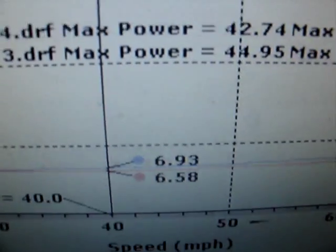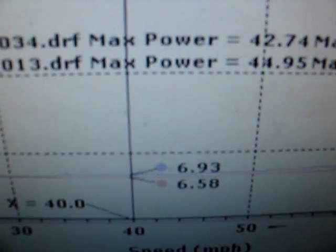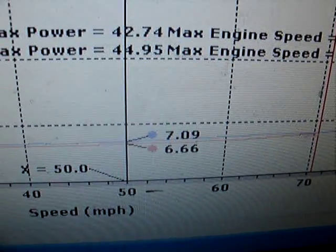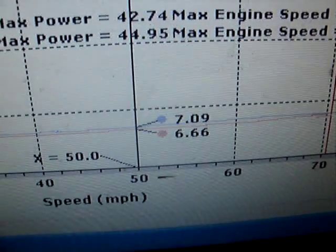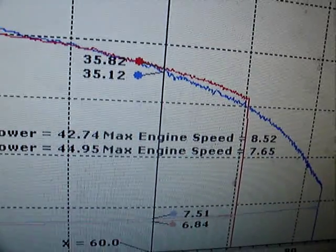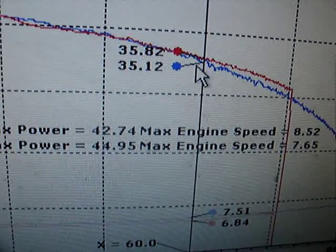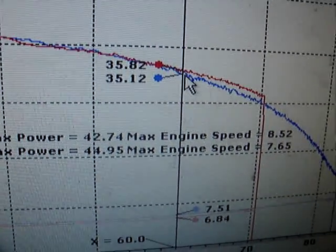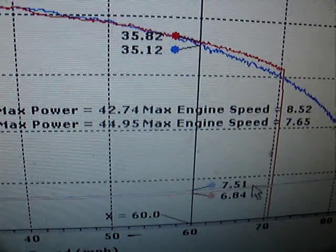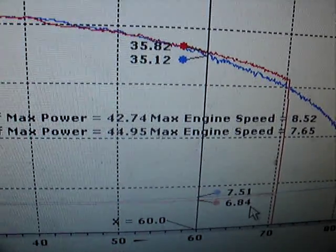At 40 miles an hour, the 360 weights were revving at 6930, while the other weights were at 6580. At 50 miles an hour, it was 7900 RPM versus 6660. The blue line, which is making less power, also showed me slower speeds at the drag strip this weekend by 2 miles per hour. I am revving at 7500 at 60 miles an hour, while the old clutch setup was holding the RPM at 6840.